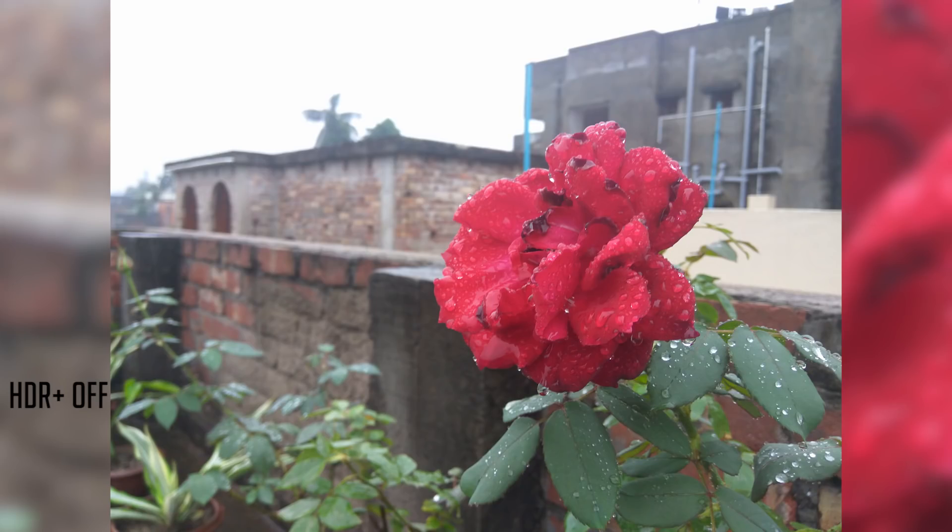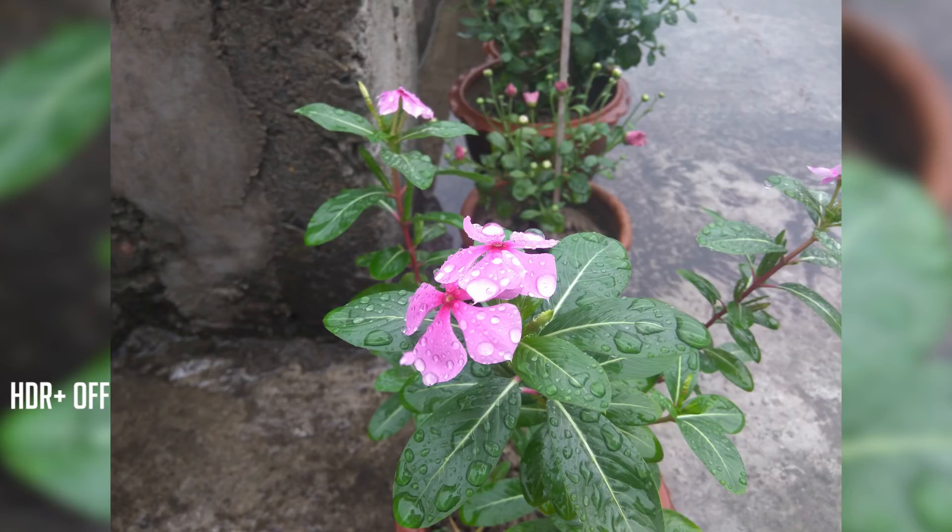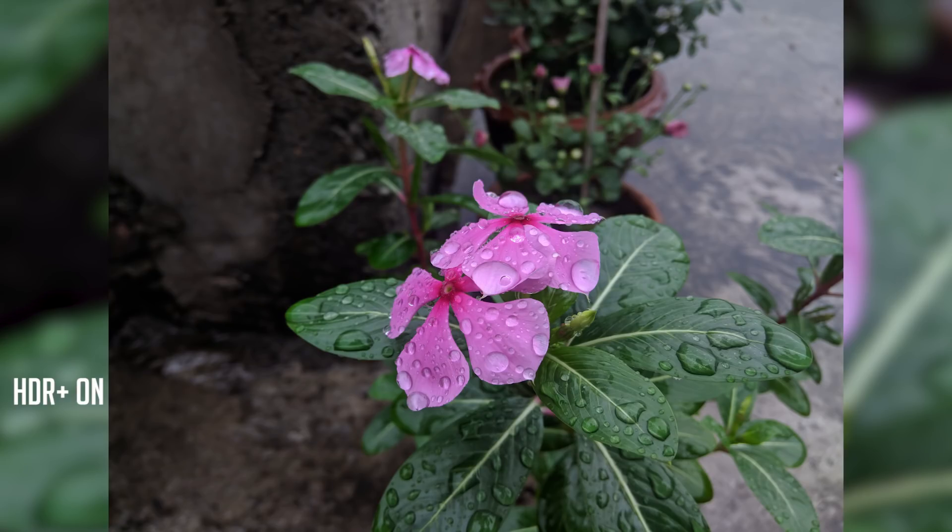Let me tell you one thing — this app isn't really stable enough yet, so you should expect random force closes while clicking pictures with HDR plus turned on. But huge thanks to the developer LLE for making it happen.